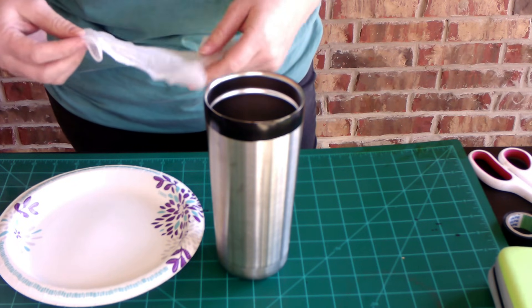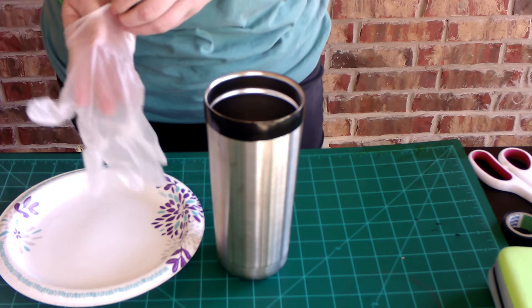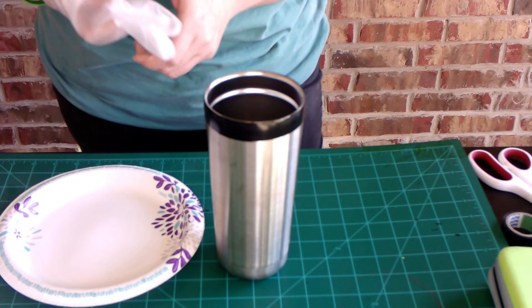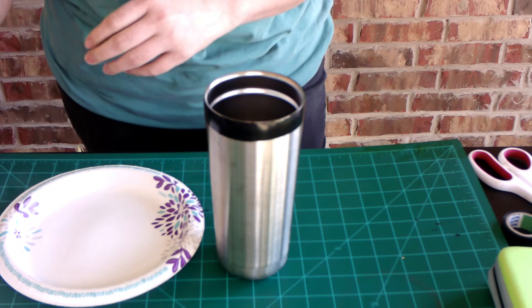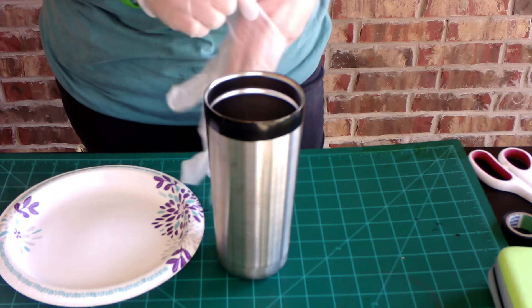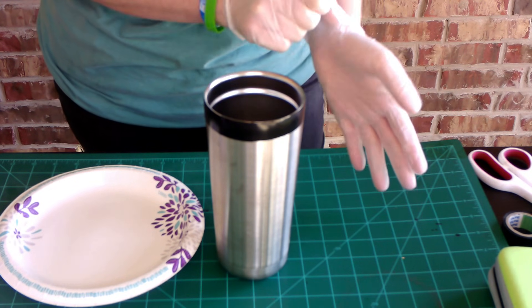So with this adhesive spray, you do want to make sure that you're in a well-ventilated area. I have three windows and a sliding glass door open right now, and I'm going to wear gloves just because I've never actually used this and I want to make sure I have something on my hands.